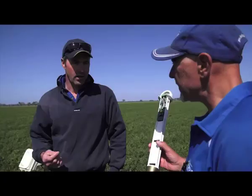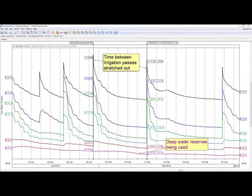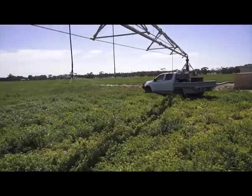Your instincts with a centre pivot is to run it around more often with smaller applications, and you need a tool like this to give you the confidence to run it slow — to take six and a half days to go around in a heat wave. It's not what your instincts tell you.